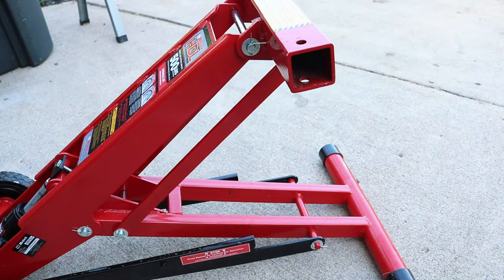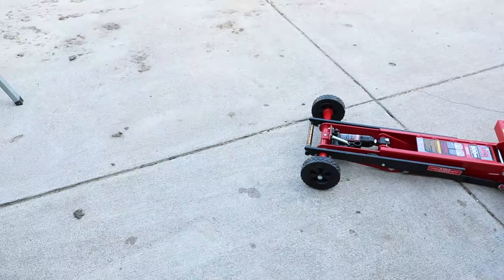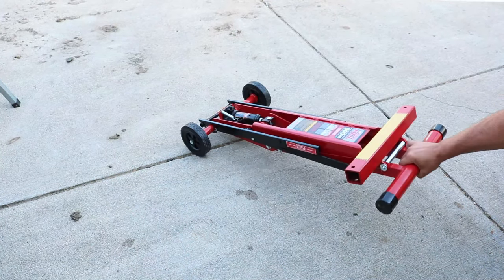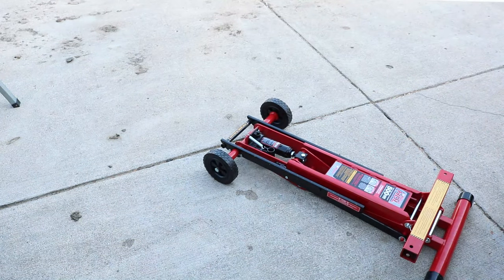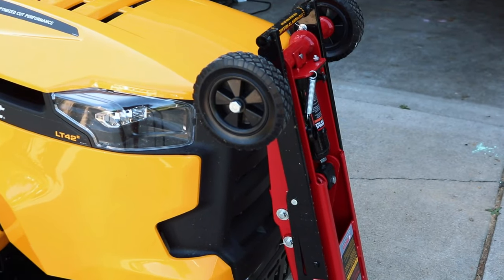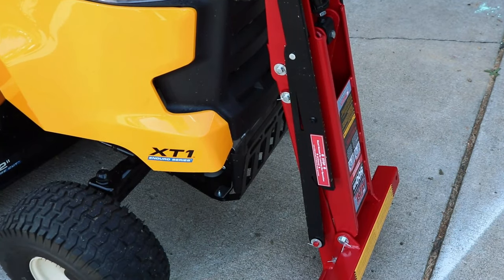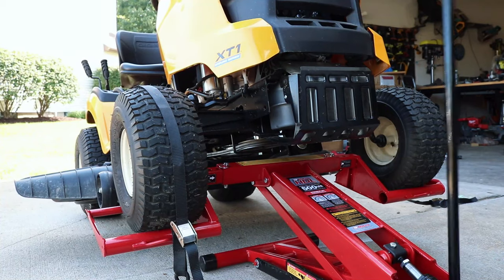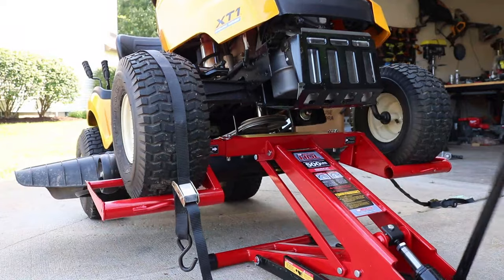It's simple to use, it's built sturdy, and I love that you can put it away very easily and it doesn't take up a lot of room. Have you ever used the Mojack, and if you have, what do you think about it? What do you think about the Mojack now that you've seen it on this video — do you like it? Leave me your thoughts in the comments section. If this video has helped you in any sort of way, please smash that like button. I'll put a couple more videos right here for you to check out. I always appreciate you stopping by, and we'll be back with more videos soon.